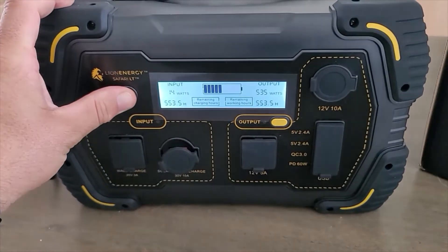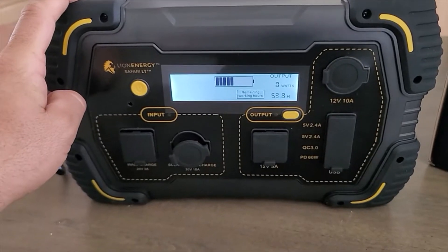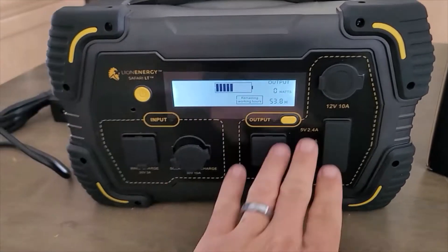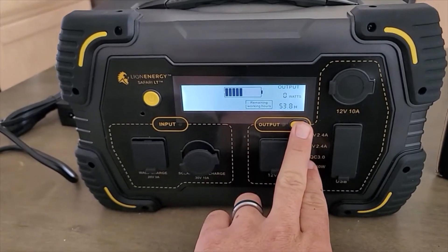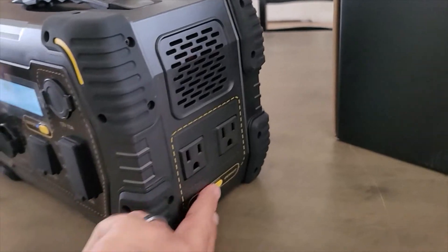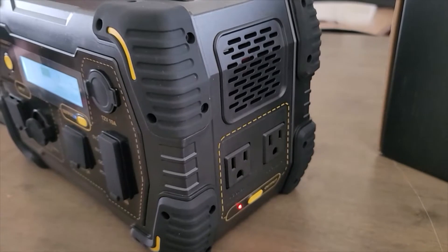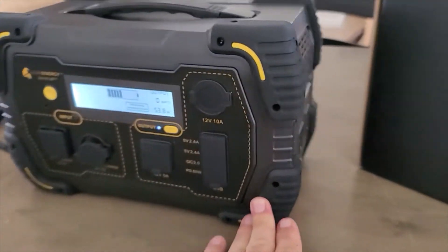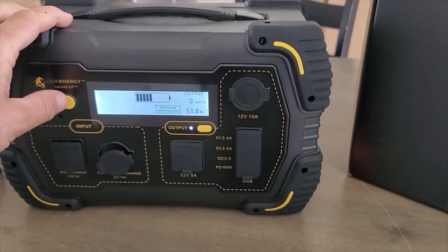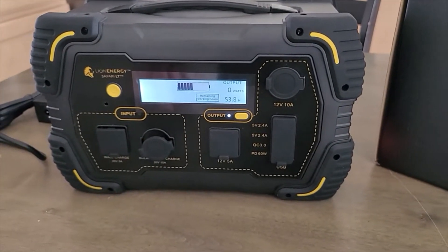Let's turn her on. All right — 50%. So let's go ahead and first off, let's make sure everything at first sight appears to be working. And it all seems about right.